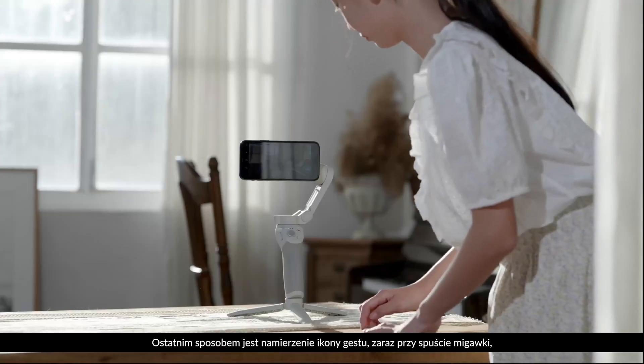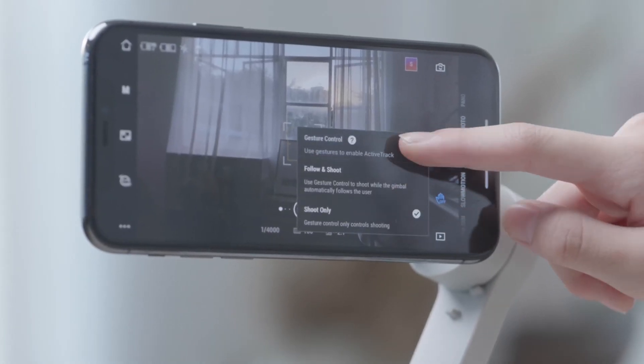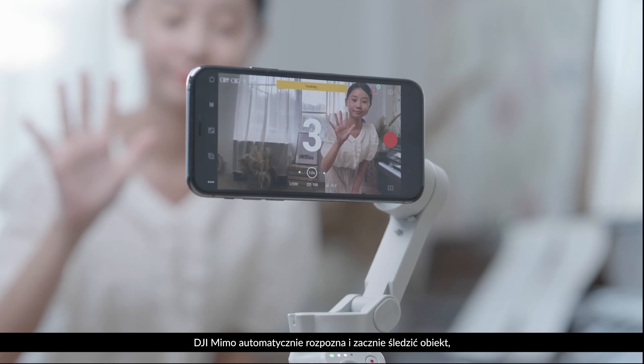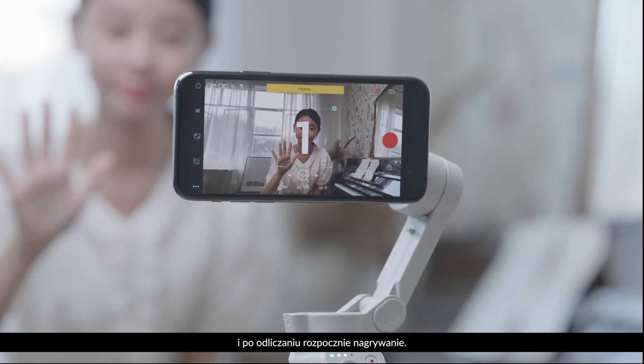The final option is to locate the gesture icon next to the shutter button, enable gesture control, and then select follow and shoot. When a V sign or palm is detected, DJI MIMO will automatically recognize and track the subject, and begin recording after a countdown.